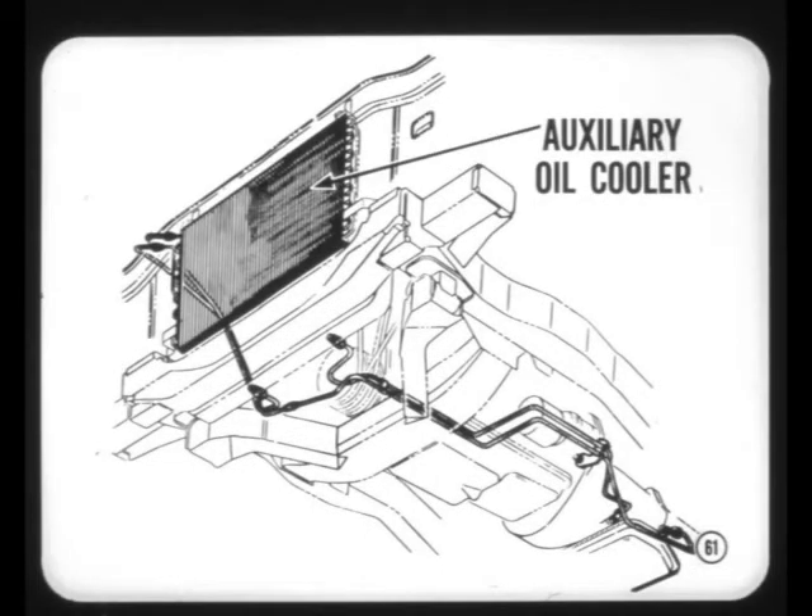A TorqueFlite auxiliary oil cooler is used when a trailer towing package is installed on our full-size cars powered by the 383 V8 with a four-barrel carburetor. A similar cooler is installed on Imperials equipped for trailer towing. Moving on to the steering system.